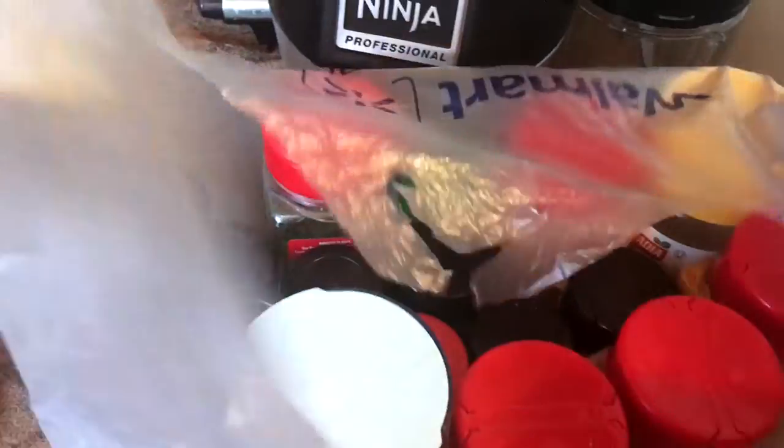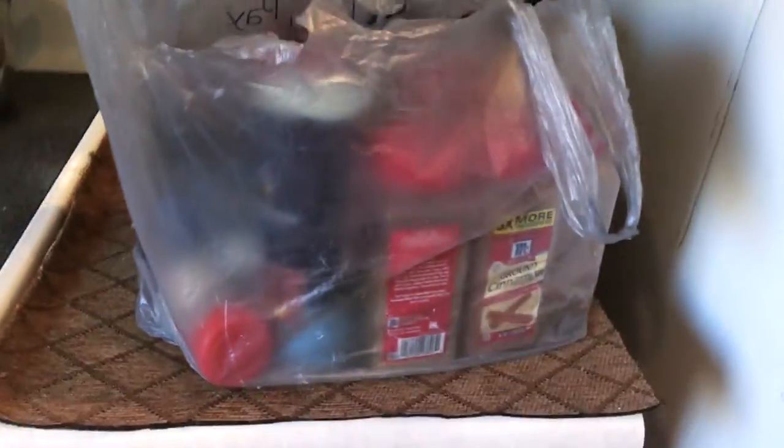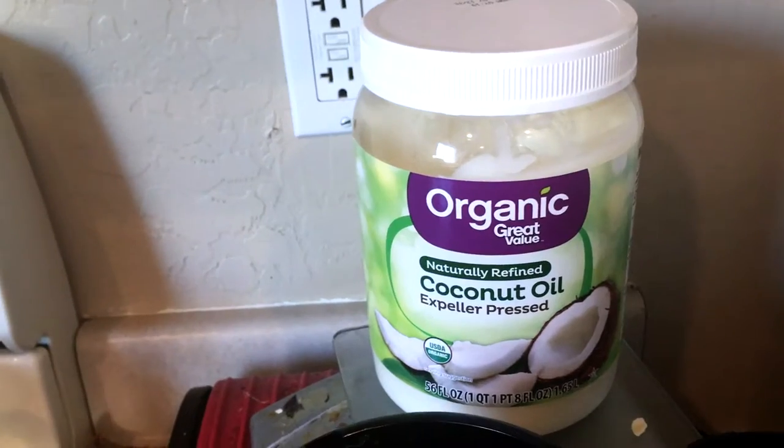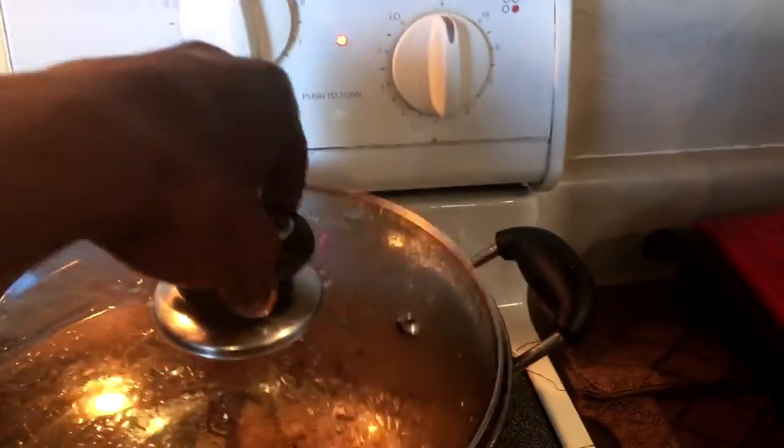These are all my spices — I have a bag full of spices that I use. I'm going to use organic coconut oil or olive oil.